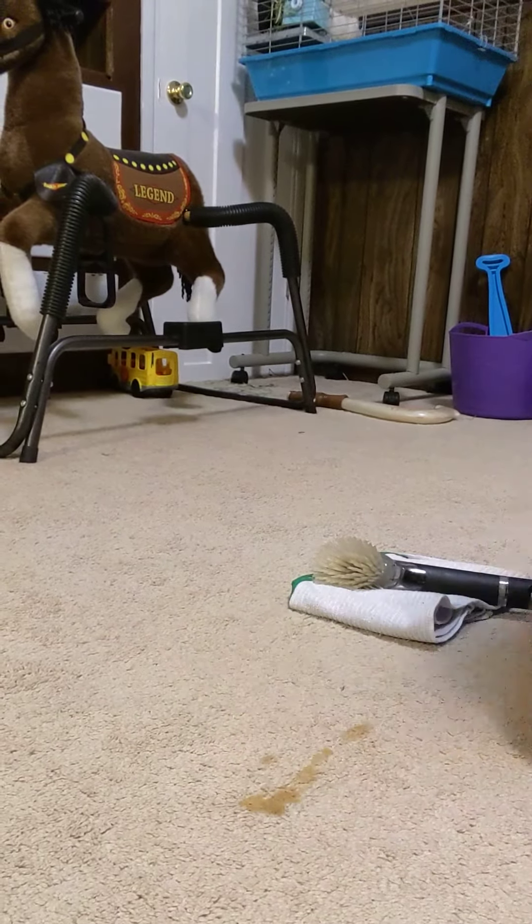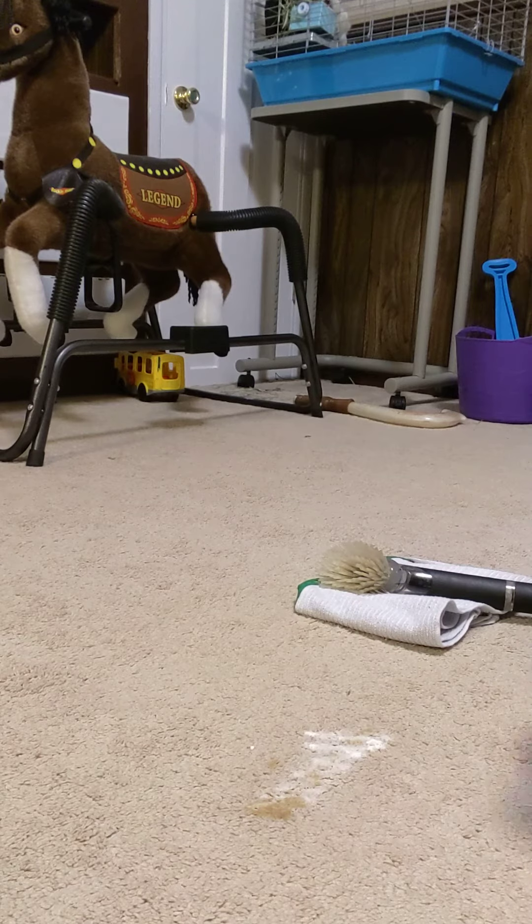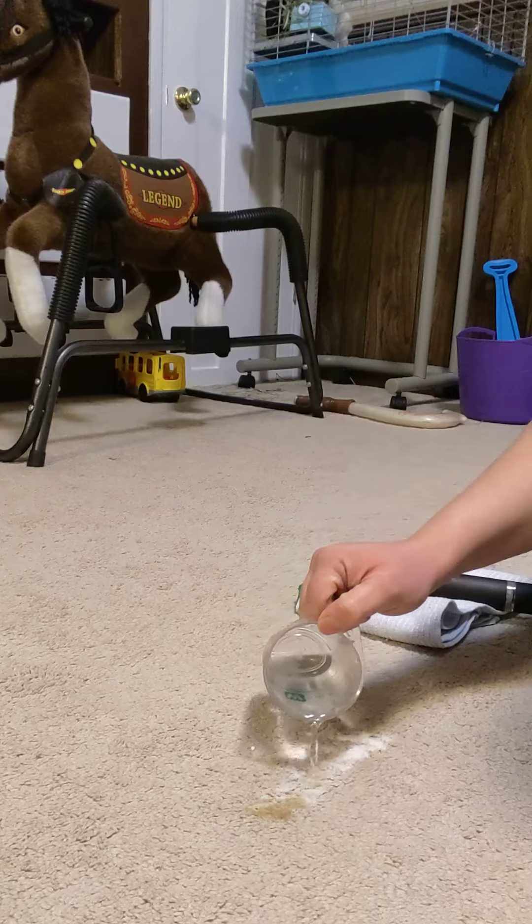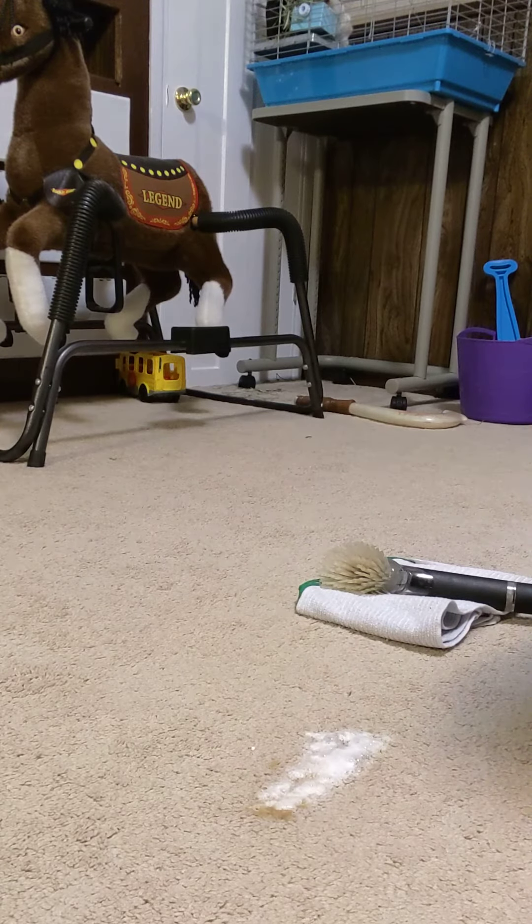What I do is spray it down with some Thieves Cleaner first — a pretty generous amount — and then I take a little bit of baking soda, sprinkle it on the spot. Then I add white vinegar, which activates the baking soda and lifts the stain up.